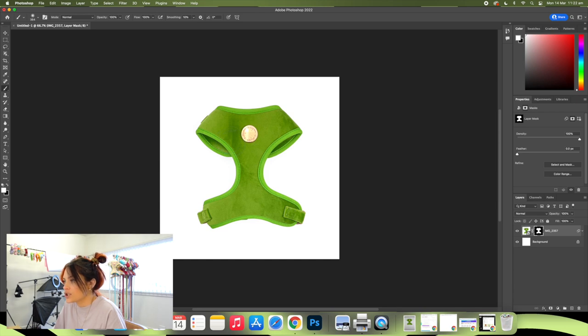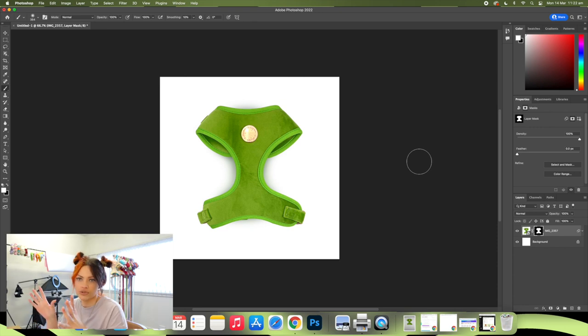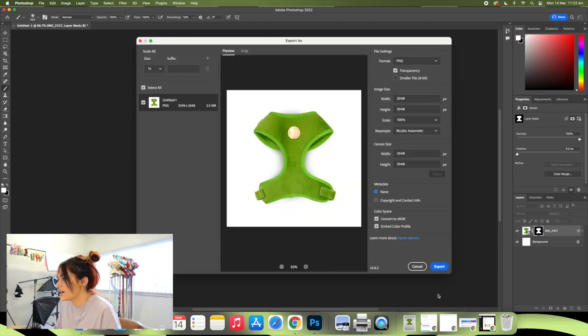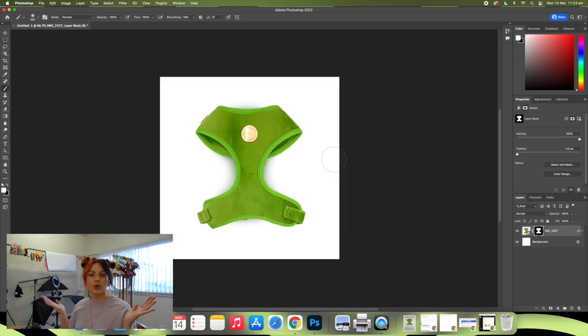I'm going to grab a brush at about that size with hardness down to zero, on white, and all I'm going to do is brush just over the product — and as you can see it's bringing back the shadows that tiny bit. I usually do it here, sometimes a little bit at the top, and sometimes a little bit down at the bottom. The shadows just make it look realistic versus being stark. And literally you're finished — export your image, I always save it as a PNG for the best quality, and we're done.